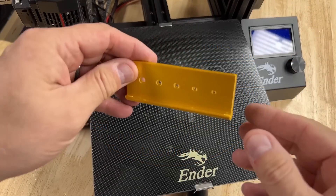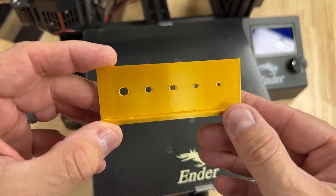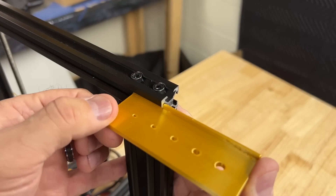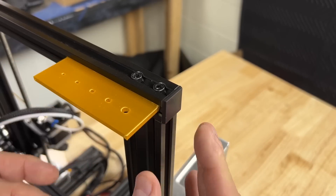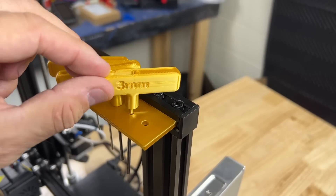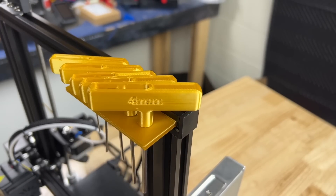So I printed it flat and it came out really nice. There's a little bit of ringing on one side but overall it's a pretty good print on an Ender 3. To install it, just take off the end cap, slide it into the rail, and then put the end cap back on to stop it from coming off. You can slide it wherever you want. Now we just need to put the Allen wrenches in — they slide into each hole and they're different sized holes so you can't mix them up. You can pivot them left and right and it's great to have them handy.